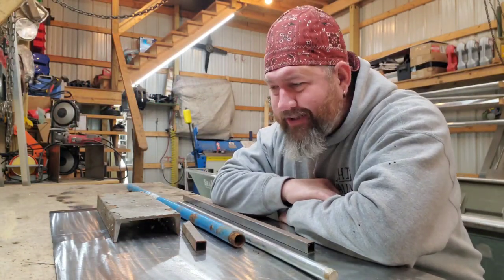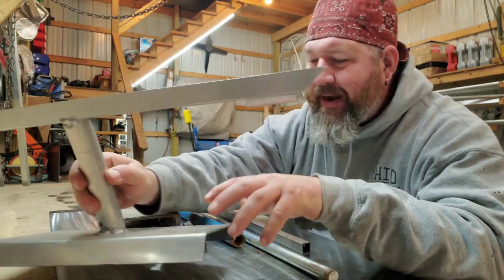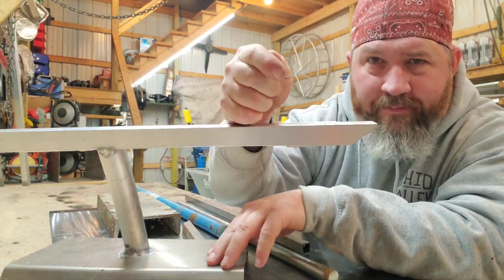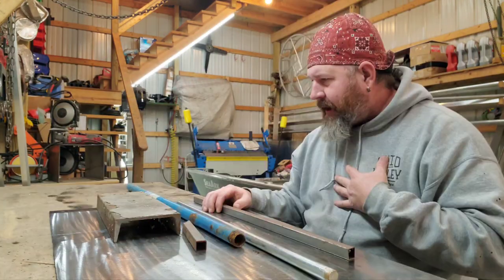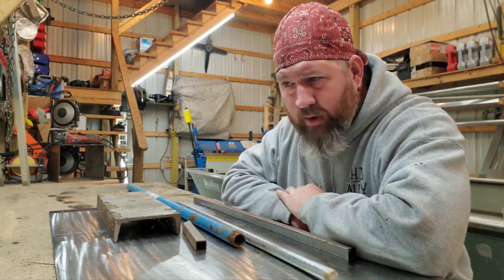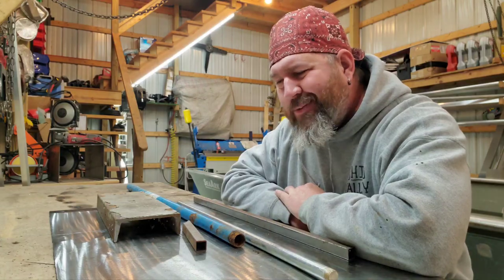What's up, Weld.com, welcome back to the channel. Now if you've been around for a minute, you know that you need a good rest when it comes to TIG welding — you need precise torch control. There are lots of companies out there that make a quality arm rest, and I could buy one and it could be here in a couple days, but what's the fun in that?